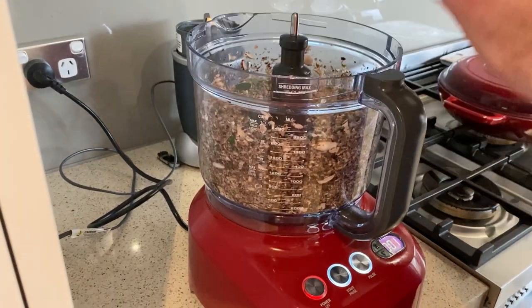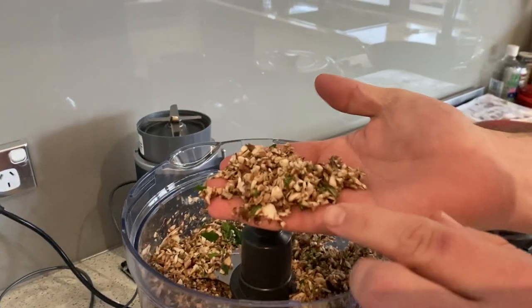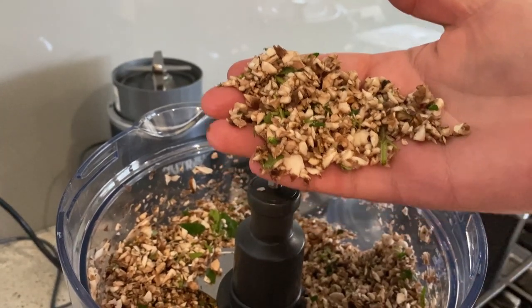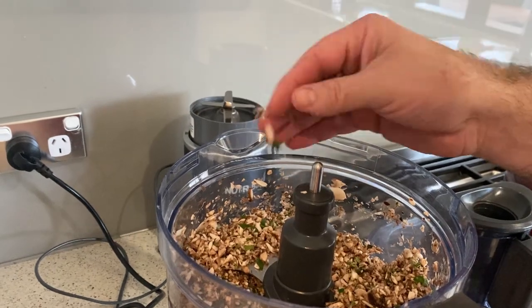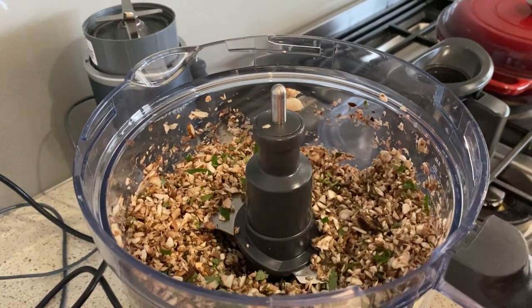Let's take a look at that. Yeah, that's great. See how that's basically tiny little small pebbles? Then when we fry that down, it'll reduce down even more and the water will come out of it. So that's about as far as we need to go with that.